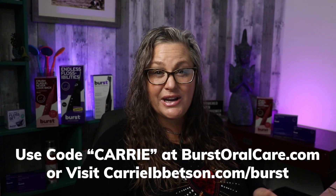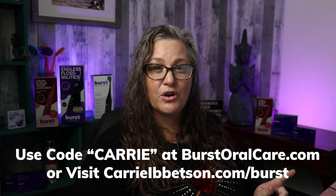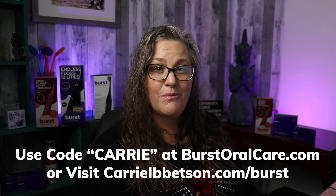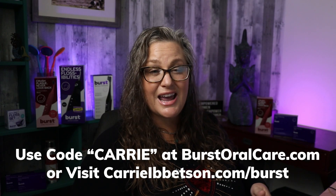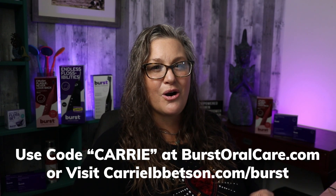Burst has done an amazing job creating an army of dental professionals that not only help them with their research and development for brushes, but also to get these in the hands of consumers and teach people how to use things effectively. I am a proud Burst ambassador. Keri is the code you can use on burstoralcare.com, or you're welcome to go to keriibbetson.com/burst where all of the discounts are already applied for you.